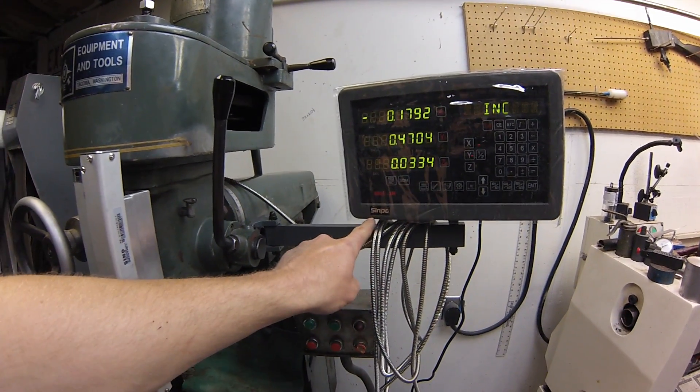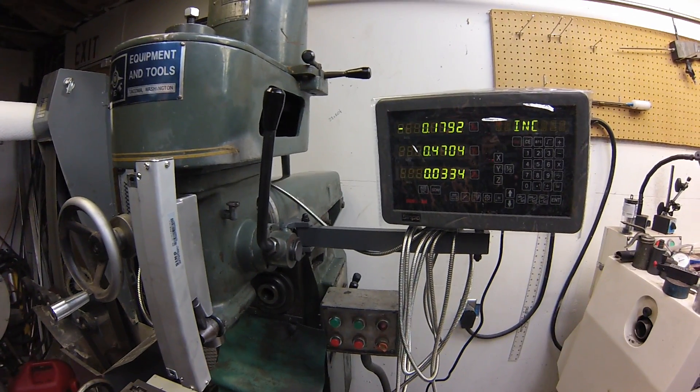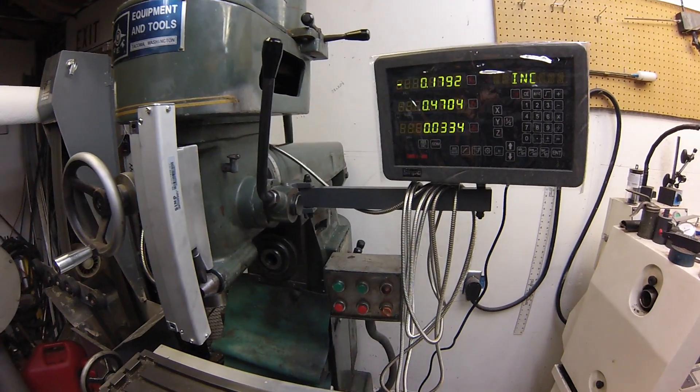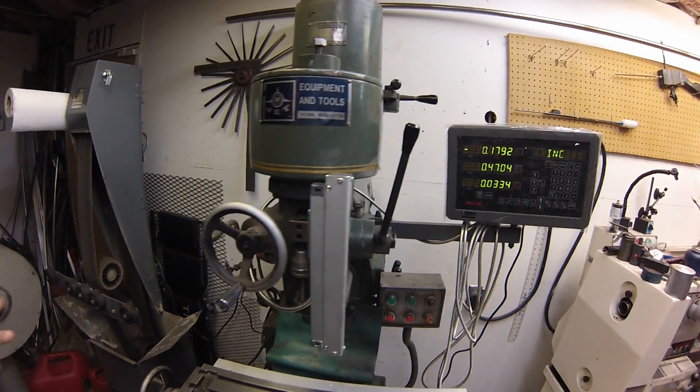The brand is Sinpo and I purchased it through eBay. The seller's name I don't even know how to pronounce, but he sells this package for roughly 500 bucks.